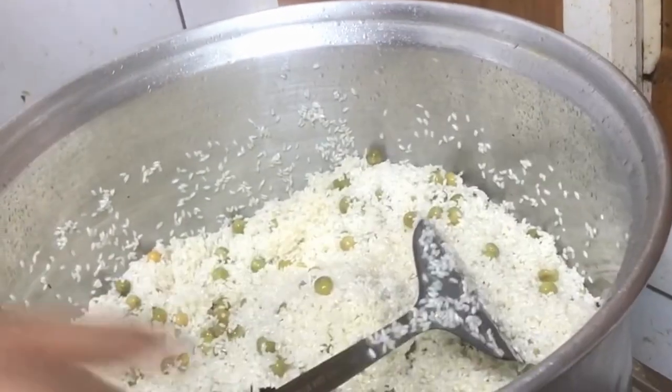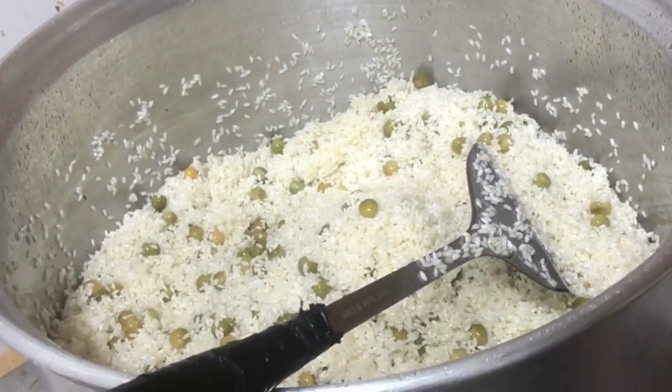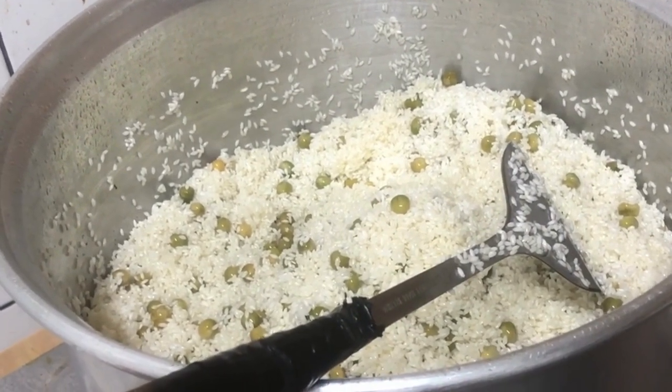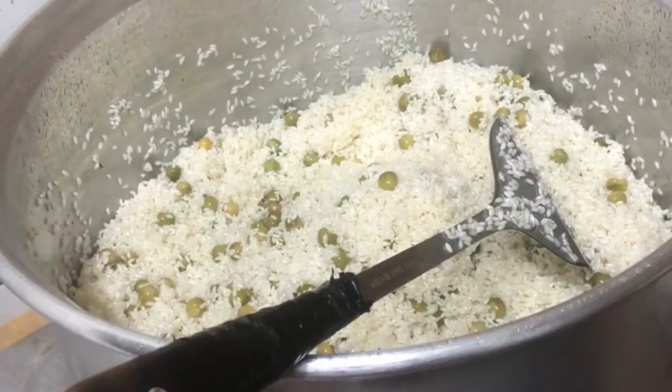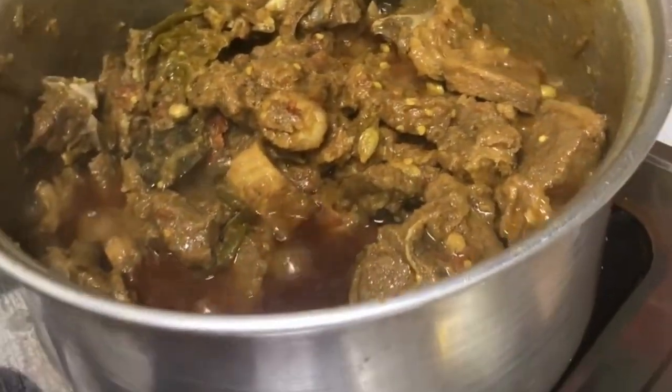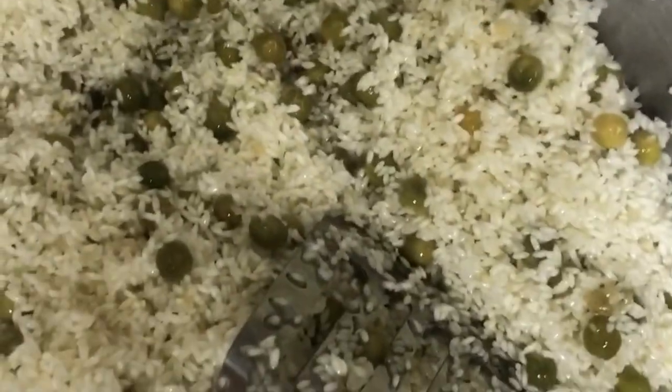I need to cook it a little bit. I'm going to keep my food as well. I need to cook it like that — let's see what the food does for us. Let's cook it.